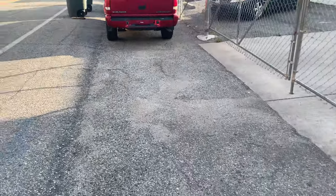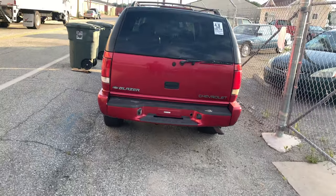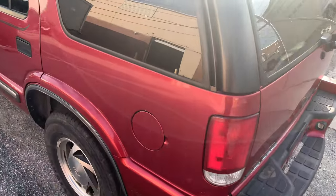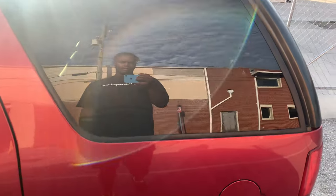Right here you got a Blazer — a 2017 Blazer. Let me tell y'all if it does have a third row seat or not — it does not.